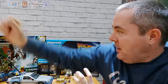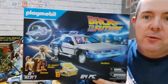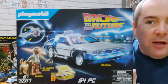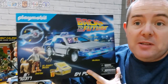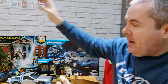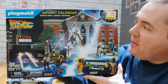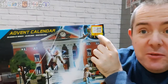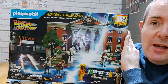The set I got is the DeLorean, which also comes with Doc Brown, Einstein, and Marty. I got it in November for my birthday. I saw today that Tesco is selling it for £25, which is a bargain, so get down there quickly. I also saw at Smith's today in their sale they had the Back to the Future advent calendar, reduced to £20 from £22 — on Amazon it goes for £30, so about a tenner off.